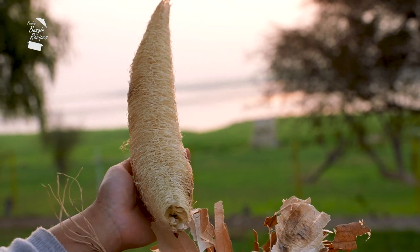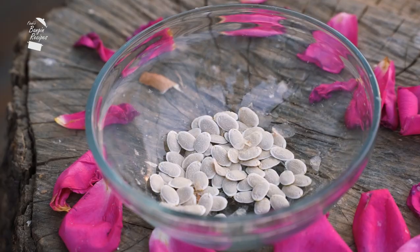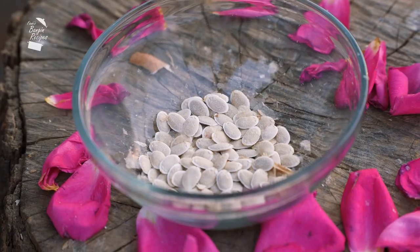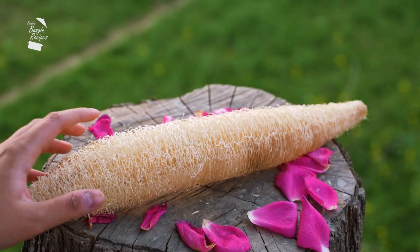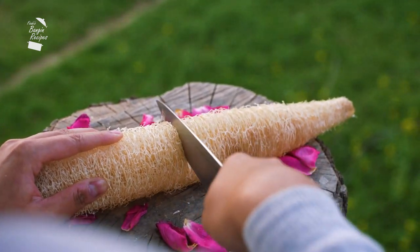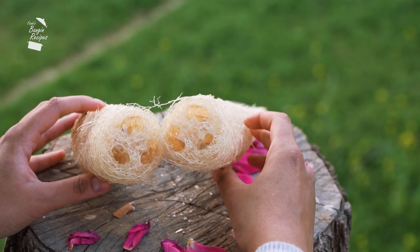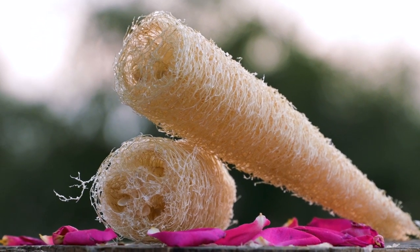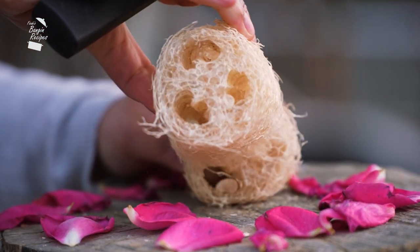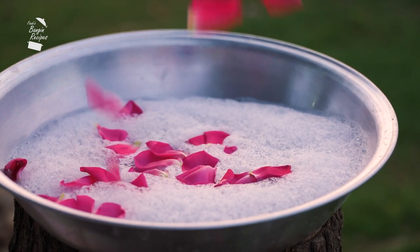With the seeds from just one loofah, you can plant and grow dozens more.